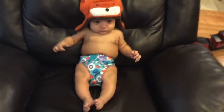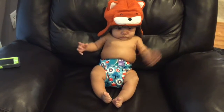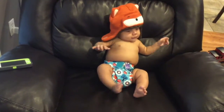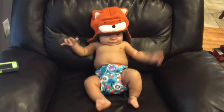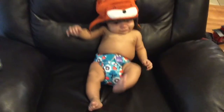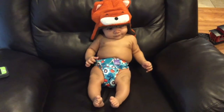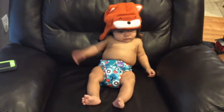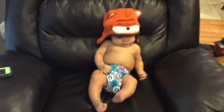Here's my little man rocking his diaper — doesn't he look so cute? As you can see, he is a chunky little baby and it fits him fine. The leg elastics don't leave any red marks at all on his chunky thighs. That's pretty much it! If you'd like to get your own Woodland Fox or any other design, the website is bambinomio.com. Even though it's a Canadian-based company, the order got to me within four or five days.